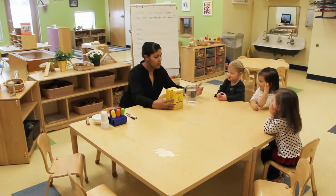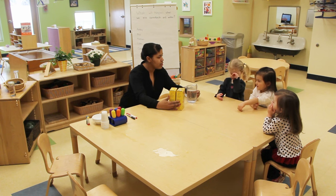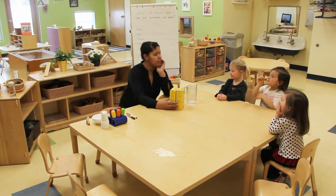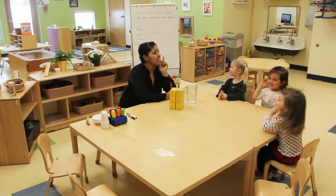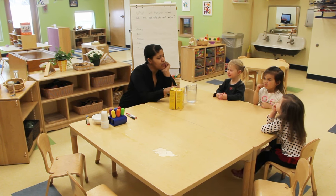Friends, today we're going to add some water and we're going to mix it with cornstarch. I want to know, before we do the activity, let's get our thinking caps on — put them on your head. Let's think: what will happen if we put water and cornstarch together?